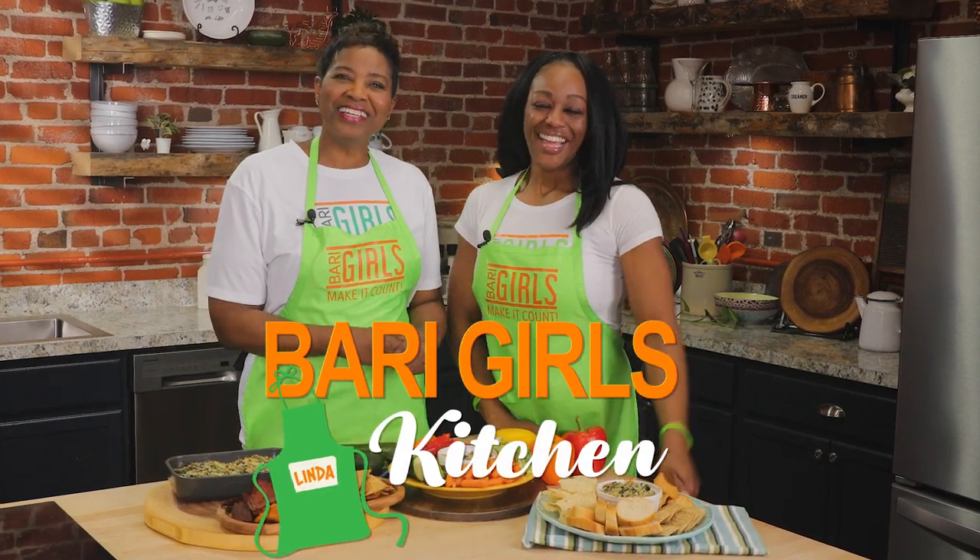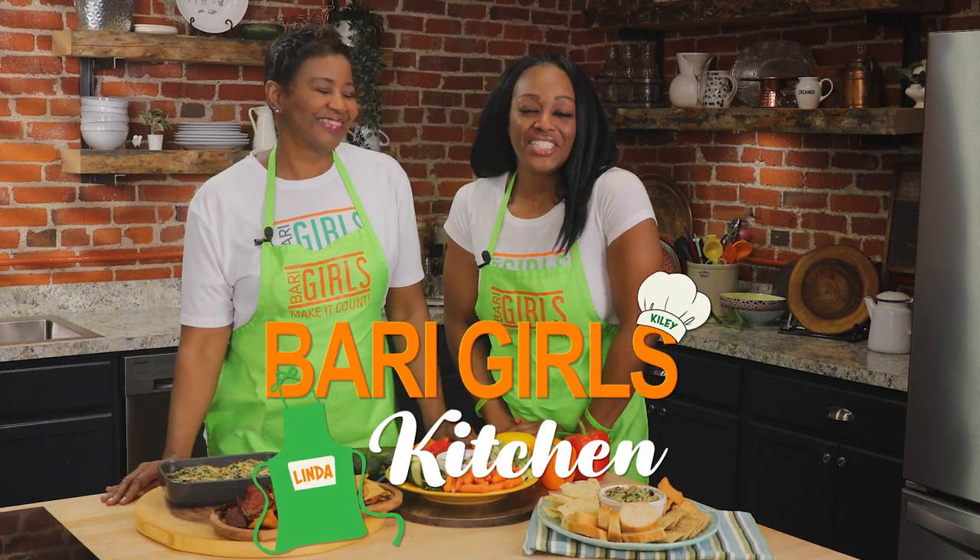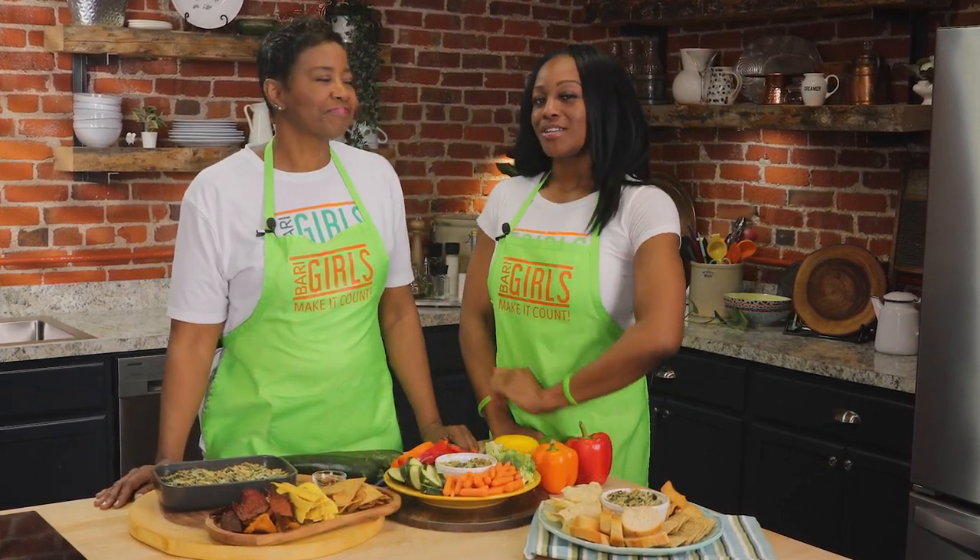Welcome to the Berry Girls Kitchen. I'm Linda and I'm Kylie.